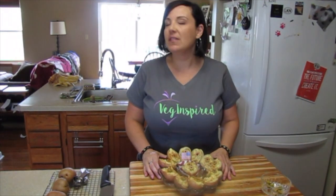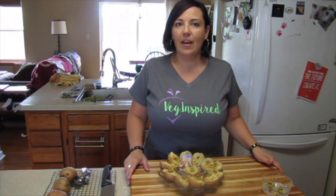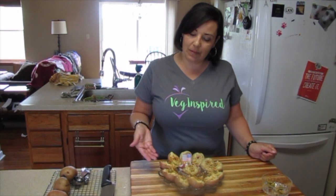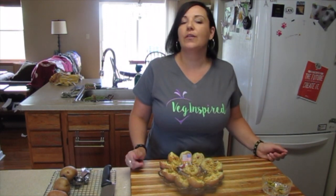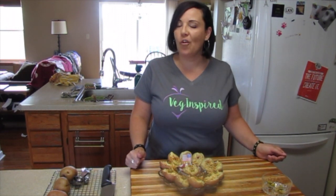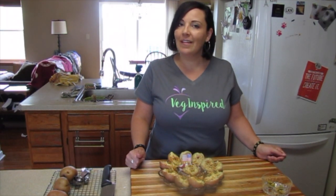And there you have it, folks — a dozen deviled potatoes, just in time for your favorite holiday, barbecue, picnic, or just as a snack. You can make different variations — it's up to you. Grab some red potatoes or gold potatoes, get them boiled up, slice them in half lengthwise, scoop them out, mix all your goodies together, and you have deviled potatoes. I'm going to give these a taste. Hope you enjoyed watching this video — give it a thumbs up, subscribe to see more videos like this, and as always, eat more plants, live Veg Inspired, and have a great day!